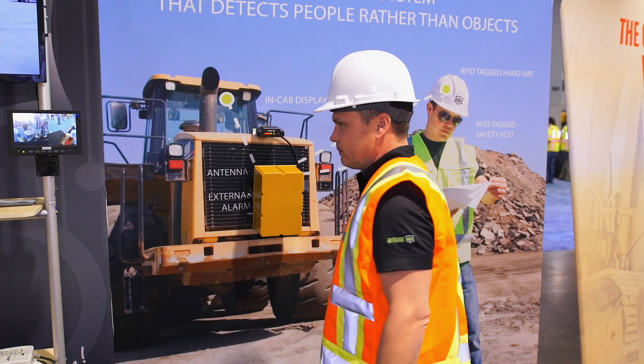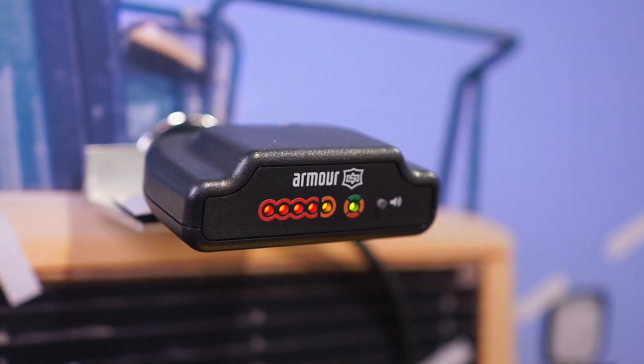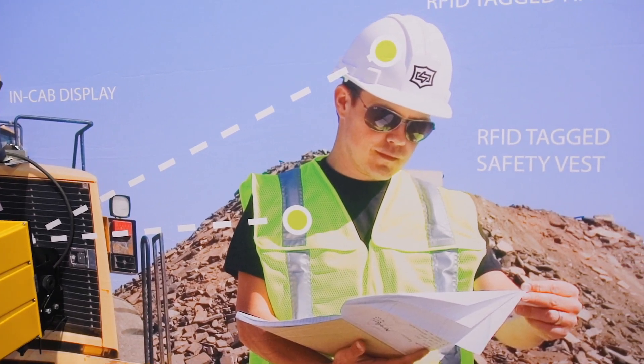The ScanLink system also collects granular data such as date, time, location, and who was detected. With the ScanLink system, there are no false alarms. When a worker is detected, the operator is alerted and knows without a doubt that it's a human as opposed to a random object.